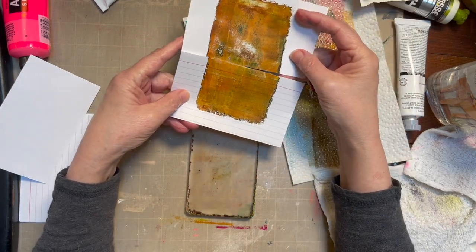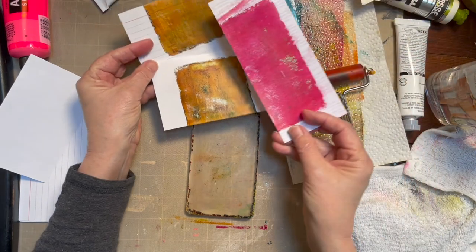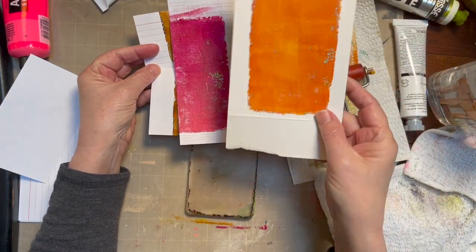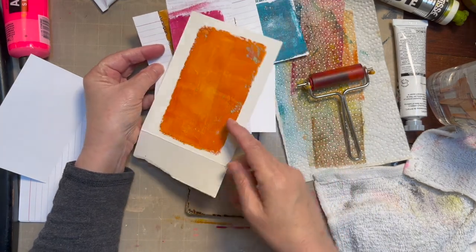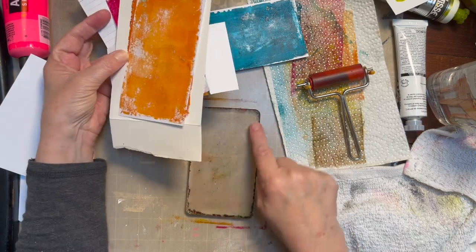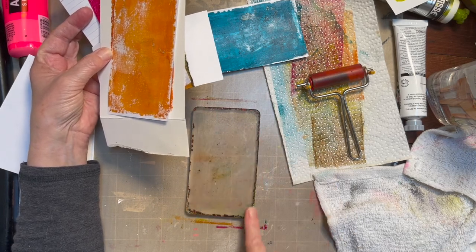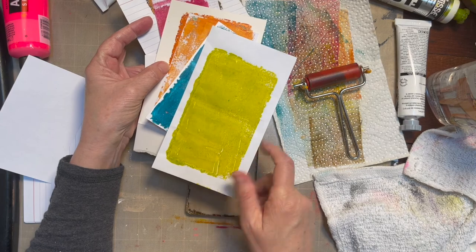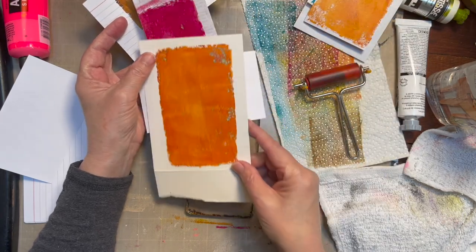Wow, can you see that? Holy cannoli, I could not love that more right now. Look at that — I don't even mind with the lines running through it. You can use either side. That is yummy. Look at all these we produced today. This is scrap paper — you can see there's a little sheen to this. That's a gorgeous color, and with that green sticking through, or that blue, whatever color that was.